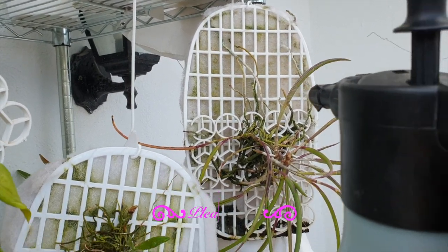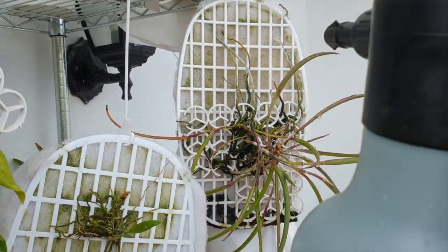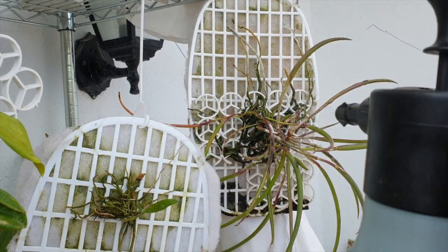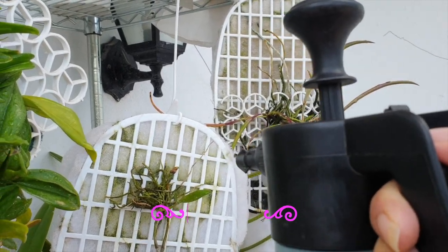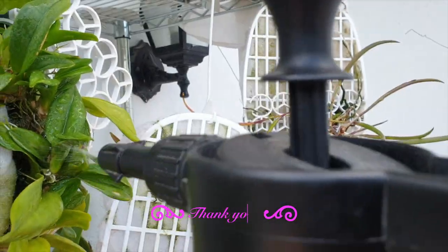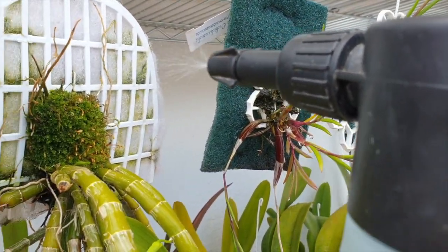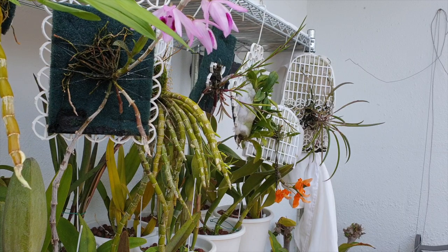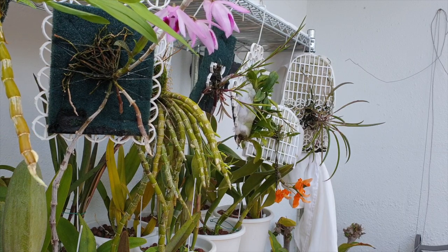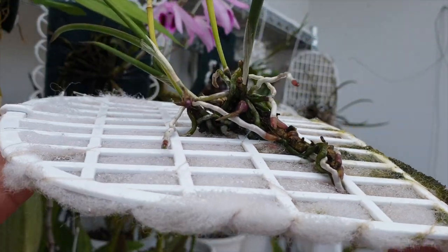I'm just giving them a quick little misting so that they can have a nice bit of humidity around them before bedtime. I'm going to get you on a tripod and go through them to show you how they've progressed since these orchids have been mounted — it's been a year. Thank you so much for joining me. Let's get started because there's a lot going on and I'm hoping the progress report in a couple of months will be even better.